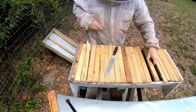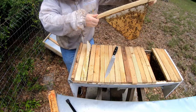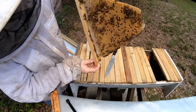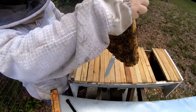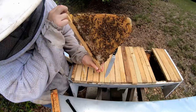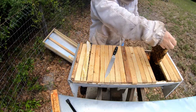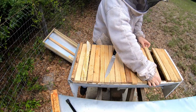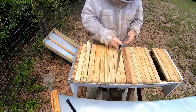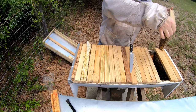This queen is just a laying machine. Once all of this brood comes out there's going to be a huge population. I'm probably going to do a honey pull at the very end of May and then go ahead and split, so they have enough time to make a new queen before the dearth hits and they throw all the drones out. I would definitely leave this queen in this hive.